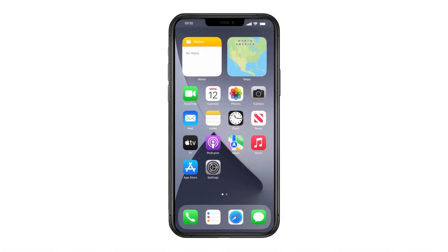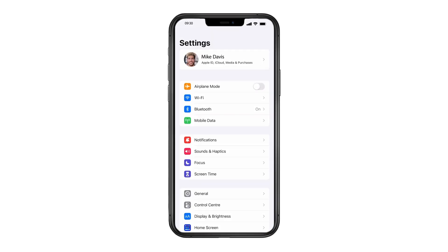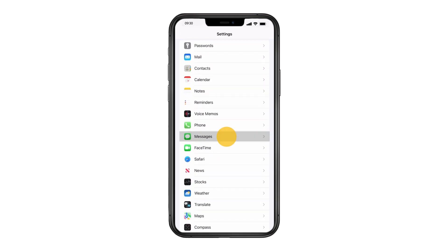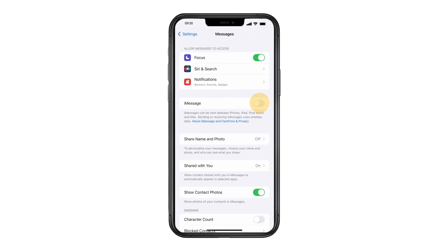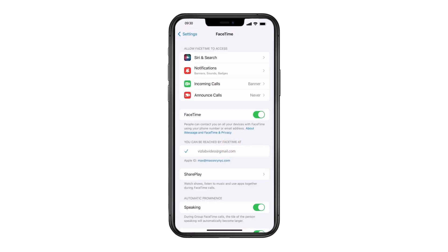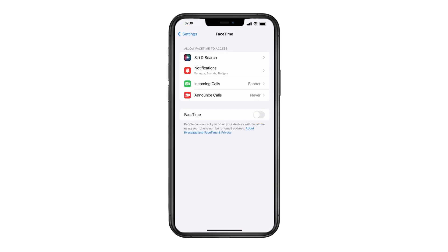With your SIM card still in your iPhone, turn off Messages and FaceTime. Tap Settings, then tap Messages and turn off iMessage. Do the same for FaceTime. If you have other Apple devices, deregister your phone number from them too.